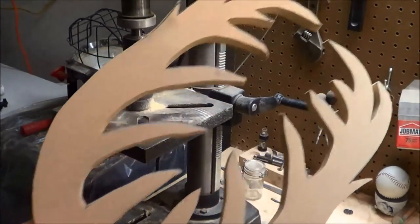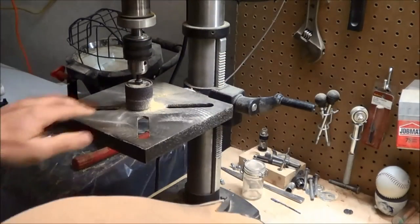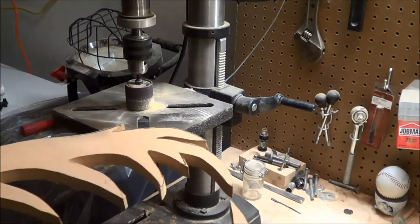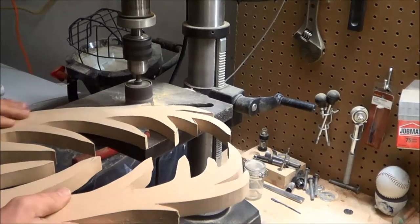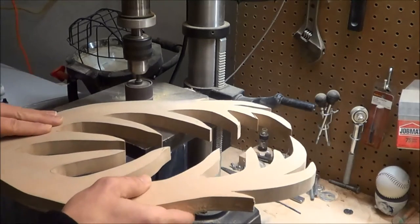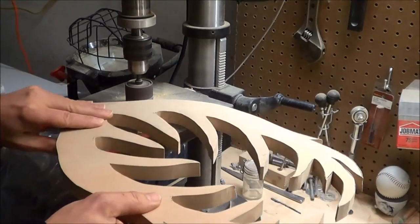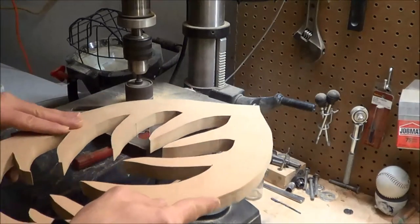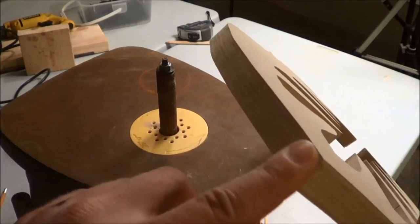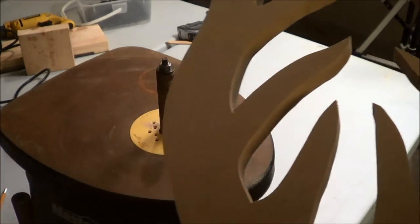The plaque is cut out and looking all right. I'm now taking it to the sanding disc on my drill press. After finishing the side sanding on the drill press, I'm moving to the interior sanding.